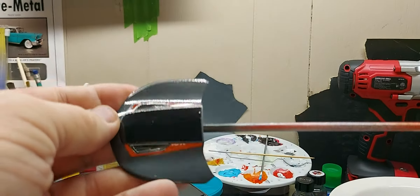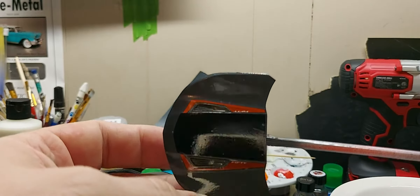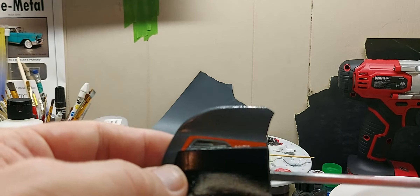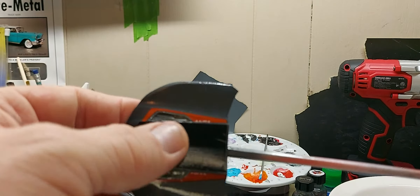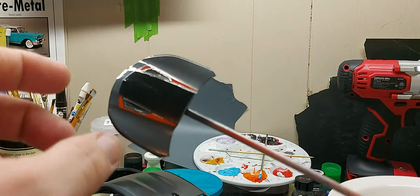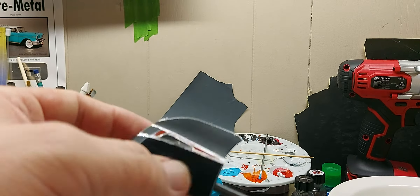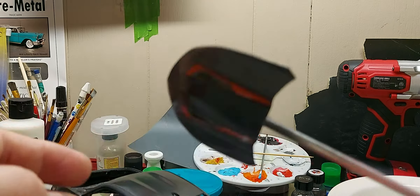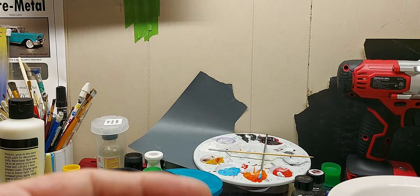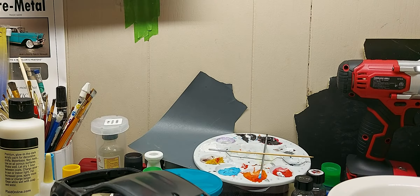You can see I got the decals on here and I clear coated it already. I had to do it again — when everything settled it wasn't the best job. You can see it got a little crease there. I'm going to spray it again and do a little better.